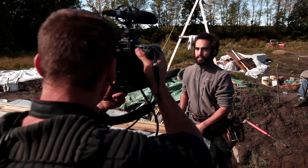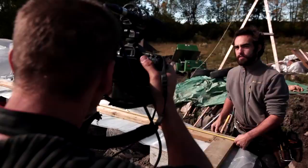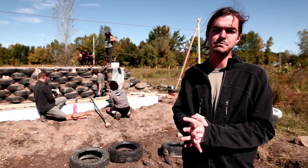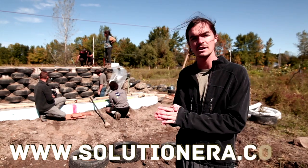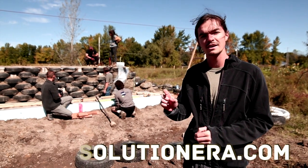That's going to be available probably end of October this year, so 2013, end of October. And you will be able to get all the information to buy this on SolutionEra.com — www.SolutionEra.com.